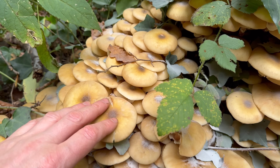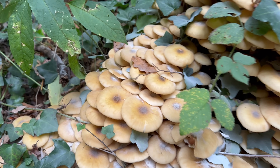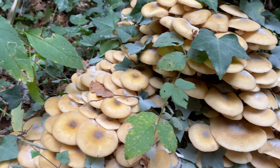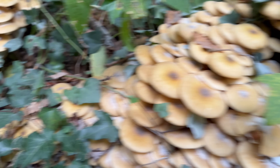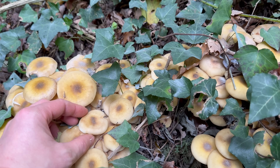It's a good edible mushroom and probably quite underrated to be honest, but some people do have an adverse reaction from eating it, so just have a small amount like this if it's your first time trying it.